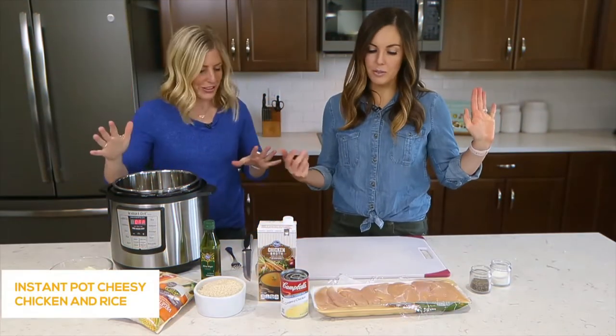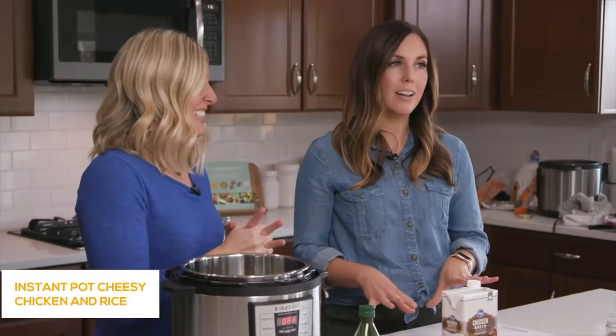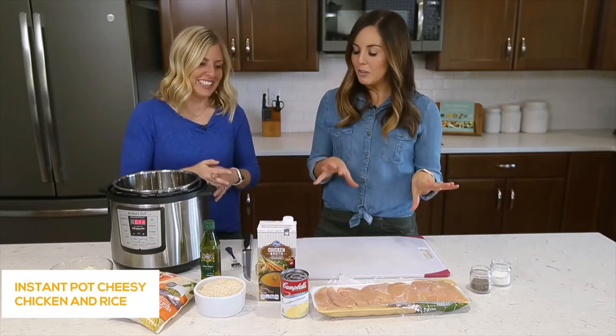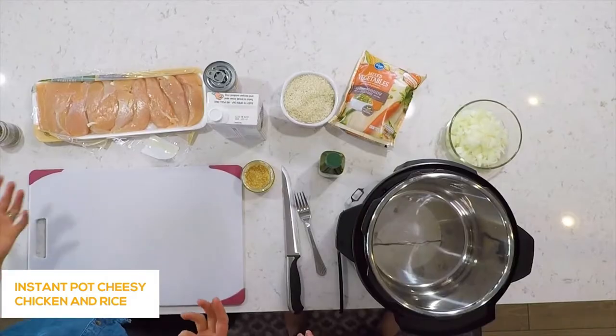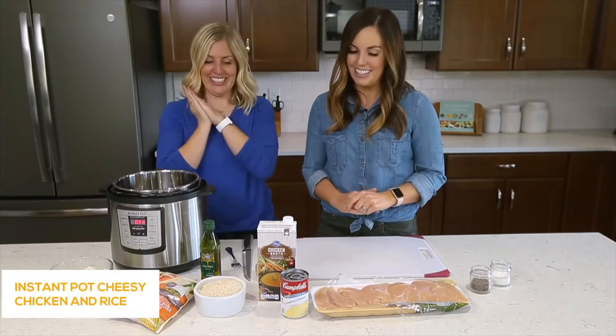Before we get started, I'm curious what your favorite dinner recipe is to make in the Instant Pot, so go ahead and put that down below in the comments. This is one of our favorites on our website — we put it up not long ago and it exploded. Everyone loved it. We're showing you some simple shortcuts to make it even easier.